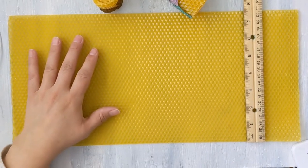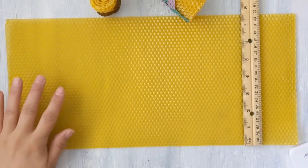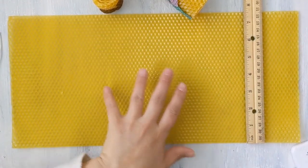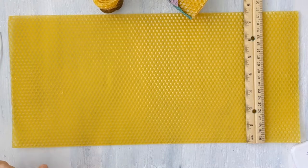Today we're going to make beeswax candles out of beeswax sheets. These are often used by beekeepers to put in frames so that the bees know where and how to work.